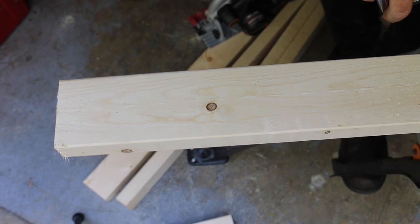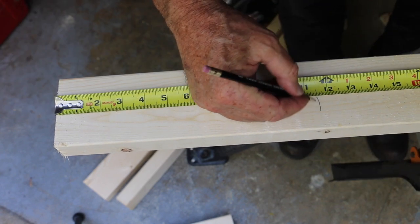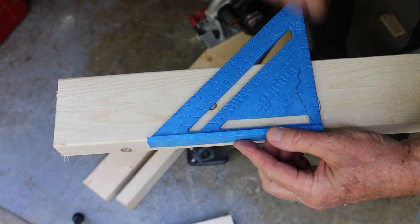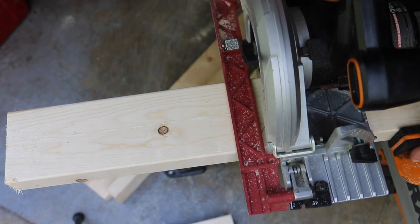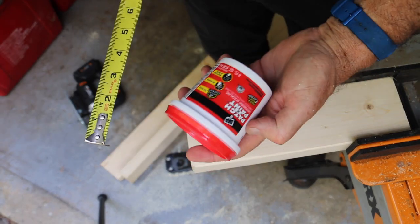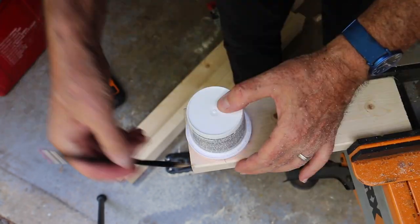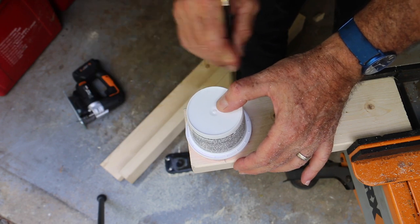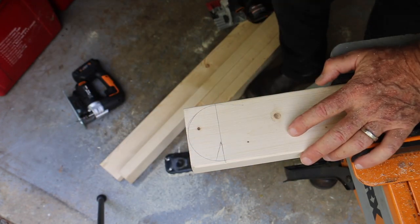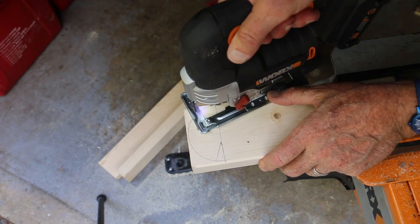Each box will need two short legs for its tilt-up. These are two by fours cut 11 and a half inches. You need to round off one end of each leg. The plans call for a three-inch circle, which works great — it allows the leg to rotate underneath. I used a small container of wood putty, just traced it, and cut it out with a jigsaw.